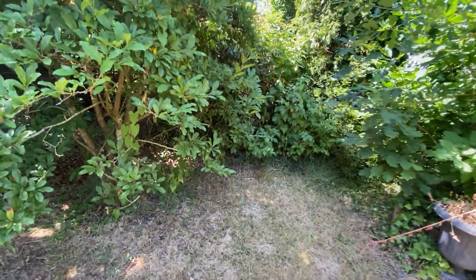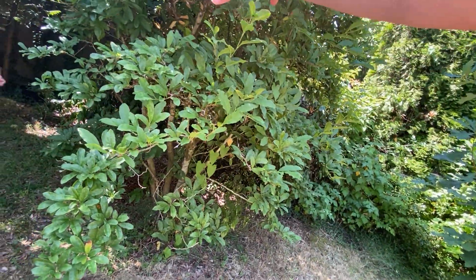We wanted to remove this tree — take this tree out right here. This one and that one. Okay, so this one and that one. Should be no problem.